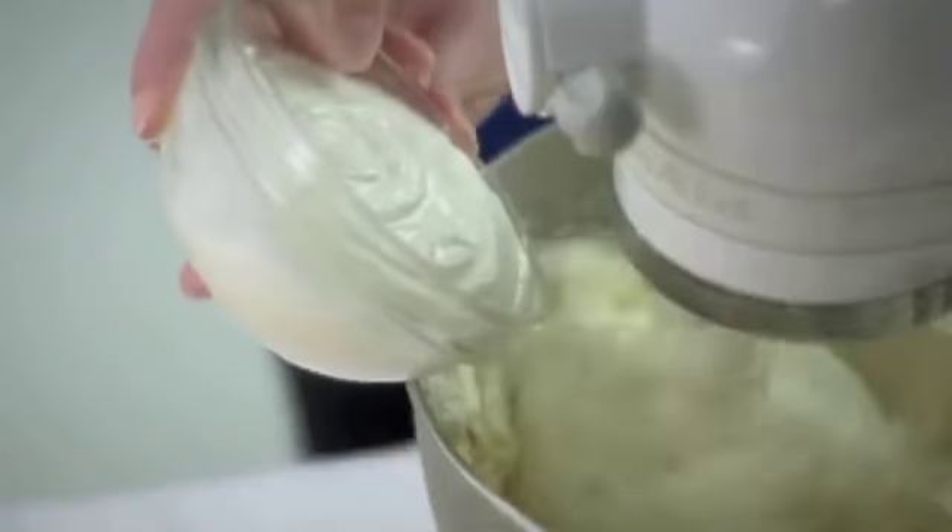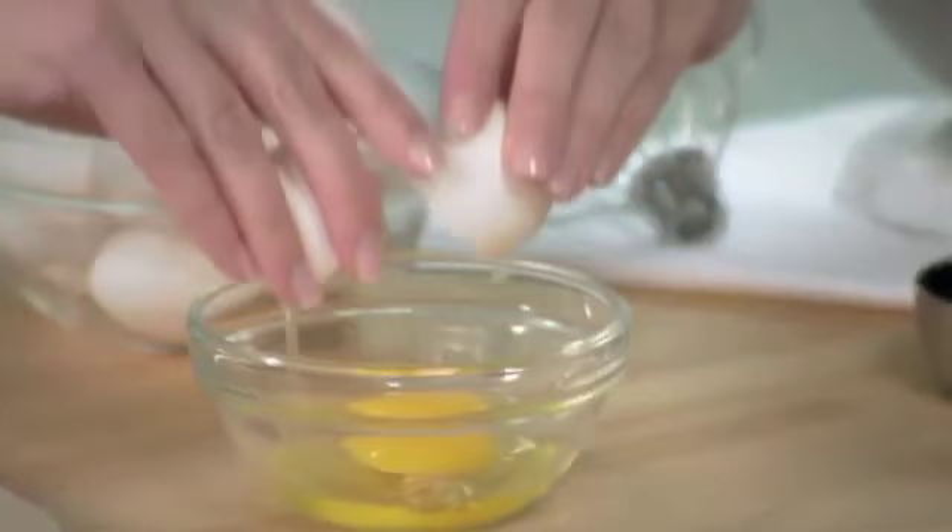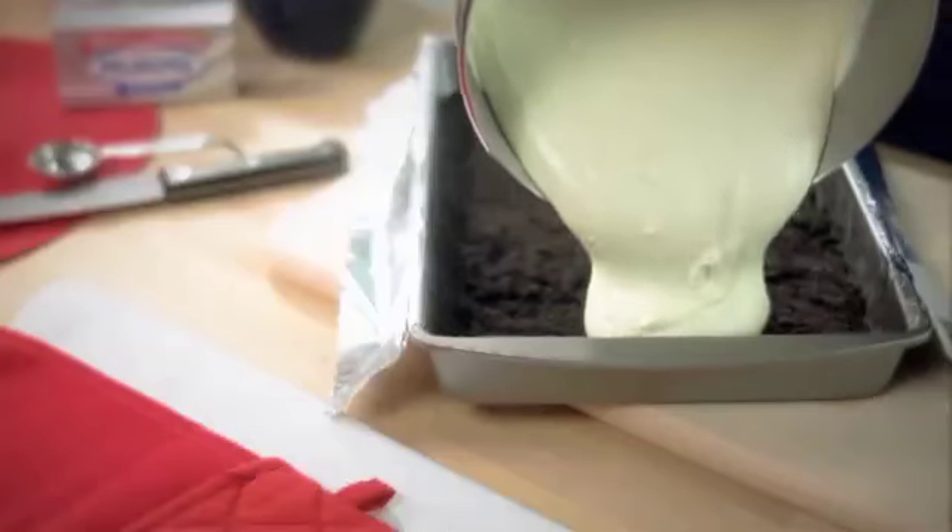Add 1 cup of sour cream and mix well. Then add 4 eggs, one at a time, mixing just a little on a low speed between each one until it's all well combined. Just pour it over the crust and you're ready to bake.